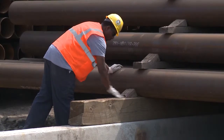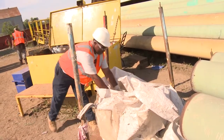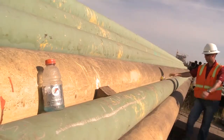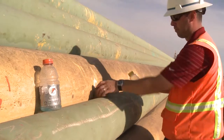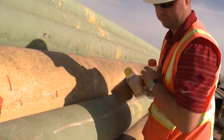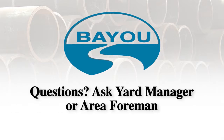Make sure and keep the work areas clean, and ensure that proper housekeeping is maintained throughout the day to keep a clean, safe work environment. We require a clean up at the end of each shift, and we make sure that no trash ever hits the ground. This concludes our training on the logistics of shipping pipe by rail. If you have any other questions, please make sure and ask the yard manager or area foreman.